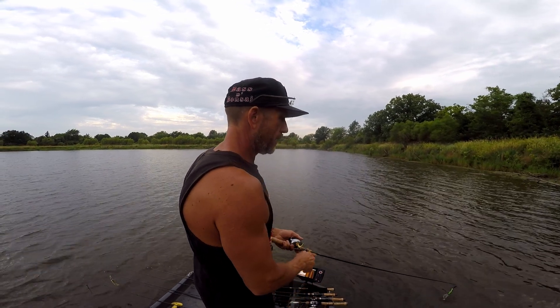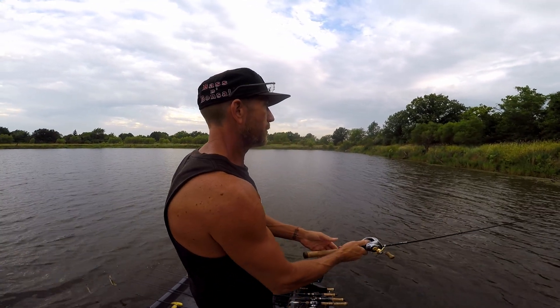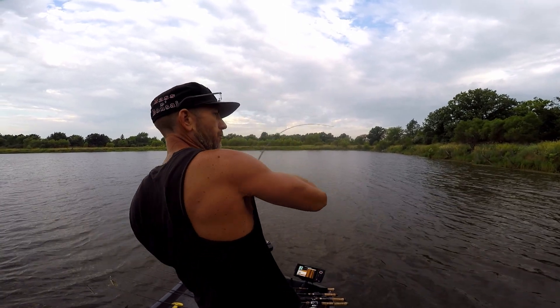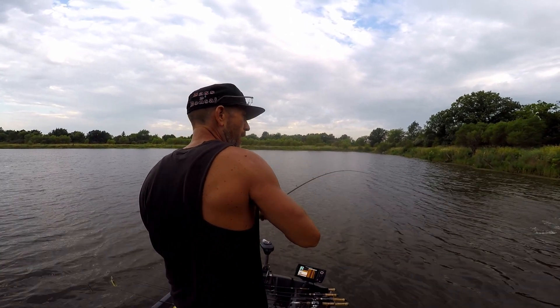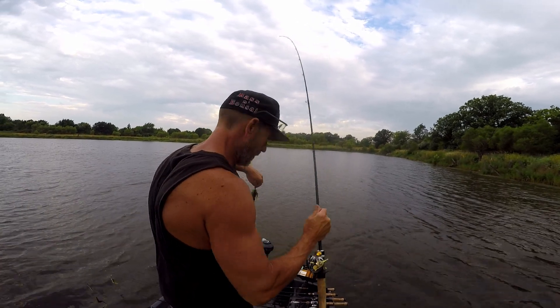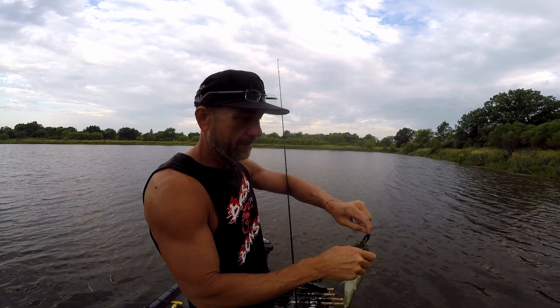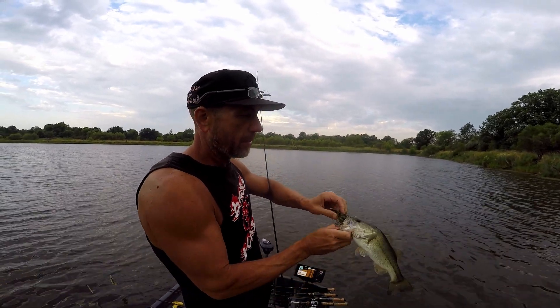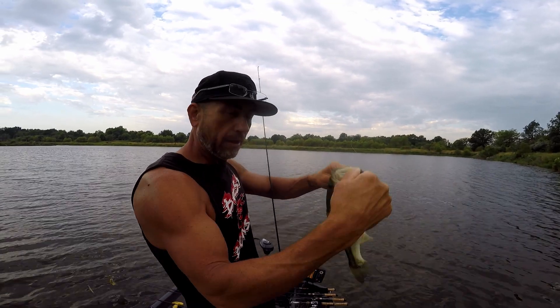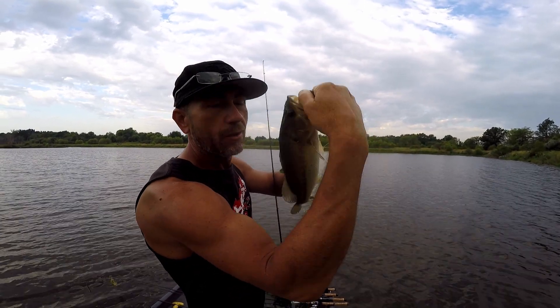If I was on any other body of water, I'd probably still be throwing top water. But this place and I are notorious for not doing as well on top water as we do on chatterbaits. Just in the little time I've been throwing chatterbaits compared to top water — trust me — way better results.